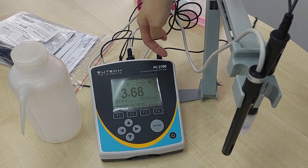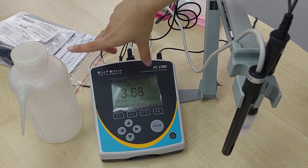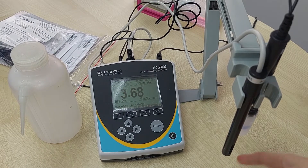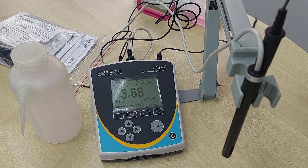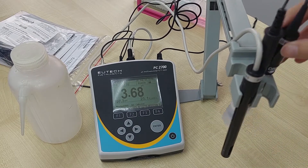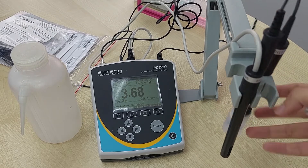This is the PC 2700 meter — the whole kit. It comes with a meter, a conductivity probe, a temperature probe, and a pH probe. It also comes with a holder like this for you to hold three probes together.